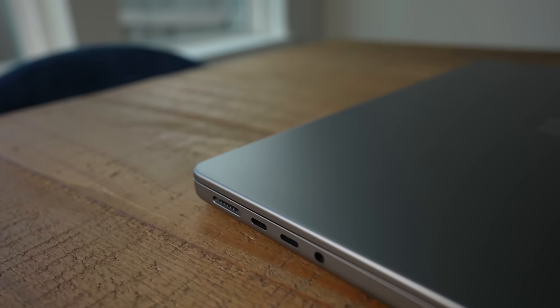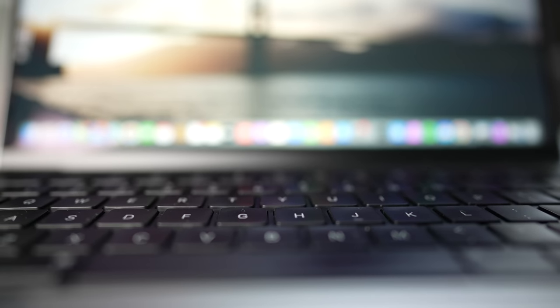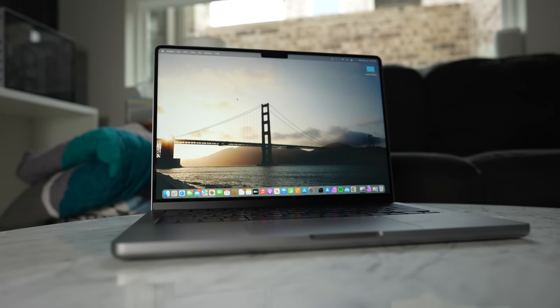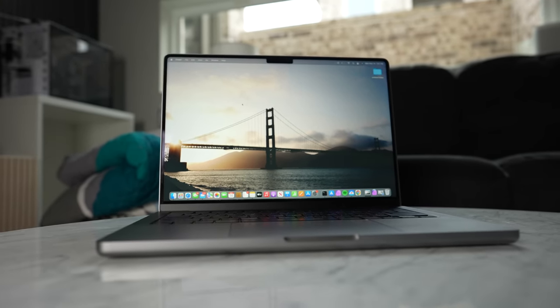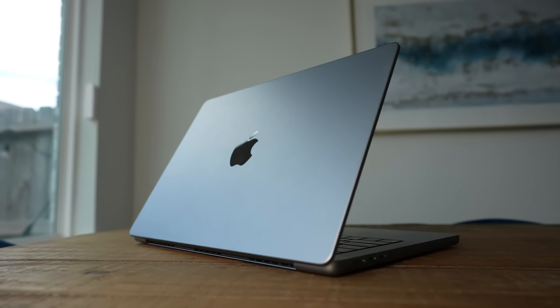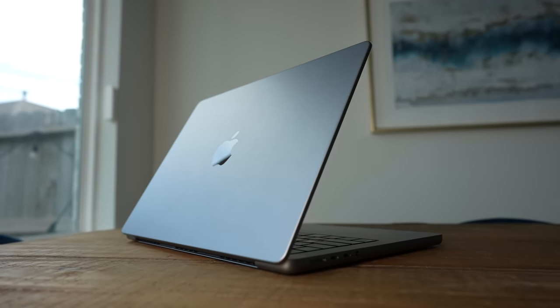I've had this 14-inch M1 Pro MacBook Pro since its day one launch, and it's been my main laptop ever since. But now, after over a year, I think I've really figured out what I really like about this laptop, what I've disliked, and just about everything in between. Let's get started with a little review.